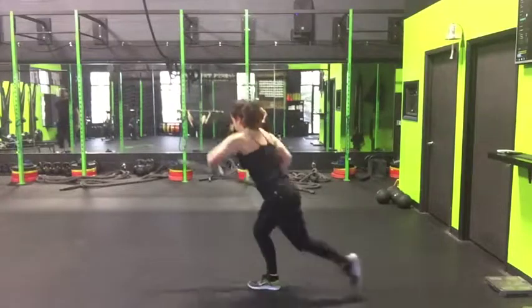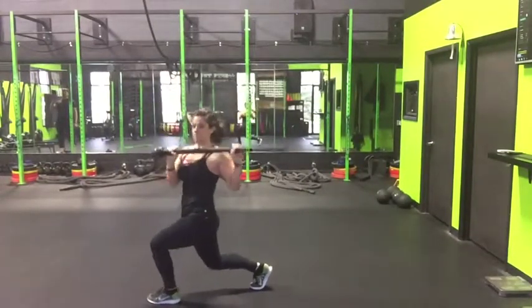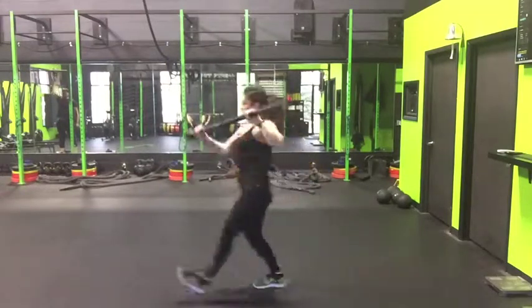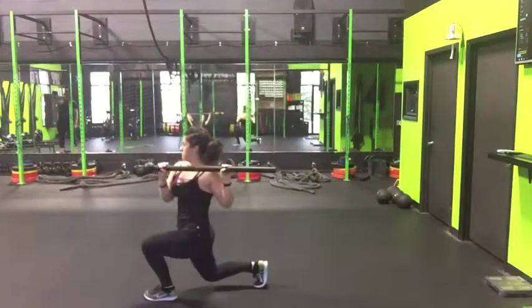You can repeat this eight to ten times and then switch sides. Try to get three to five rounds and then incorporate some other steel mace exercises into your workout as well. Enjoy.